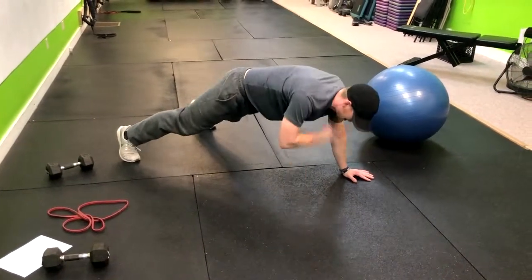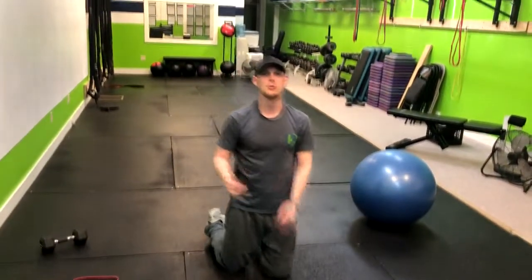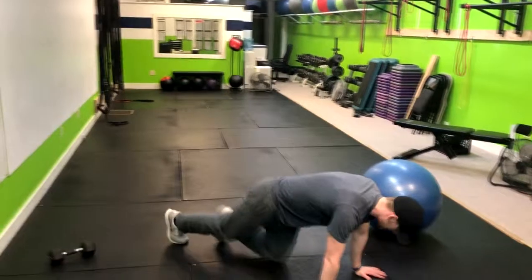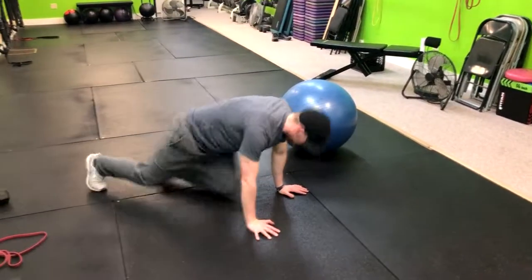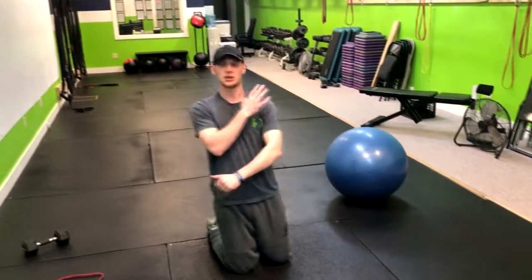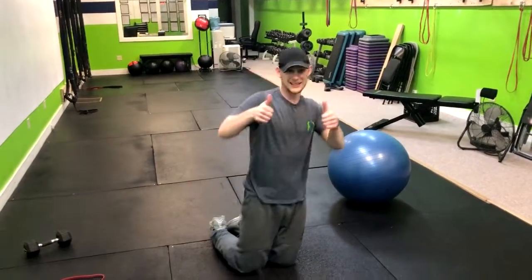If we need to modify this for shoulder people, take them either right here, or just have them hold that high plank and maybe move with their feet a little bit more. This could be a great option if one shoulder just isn't going to work for them. And that's how you do that move.